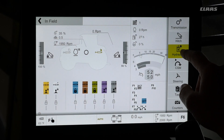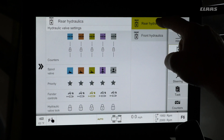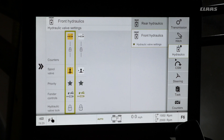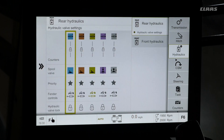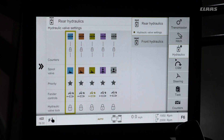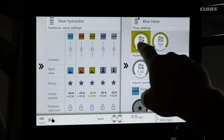To change any hydraulic front or rear settings, we are going to select the hydraulics menu on the right hand side. We will see rear hydraulics as well as front hydraulics. To navigate to our hydraulic flow settings, select rear or front hydraulics, whichever color you want to change. Select the icon and choose whether it's our retract or extend icon.